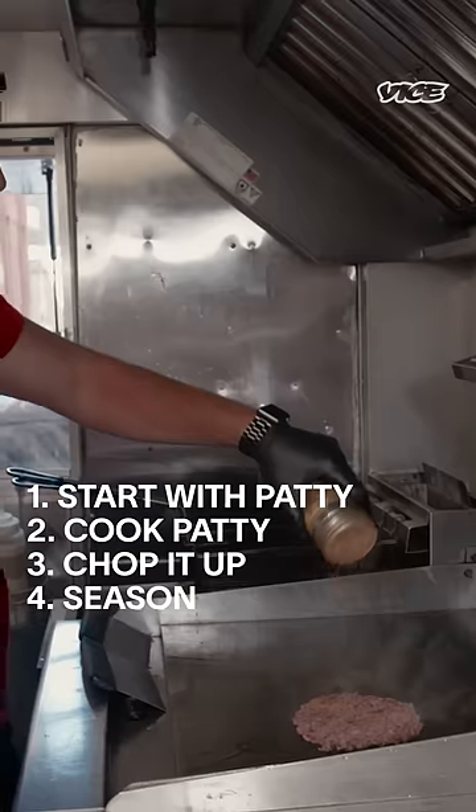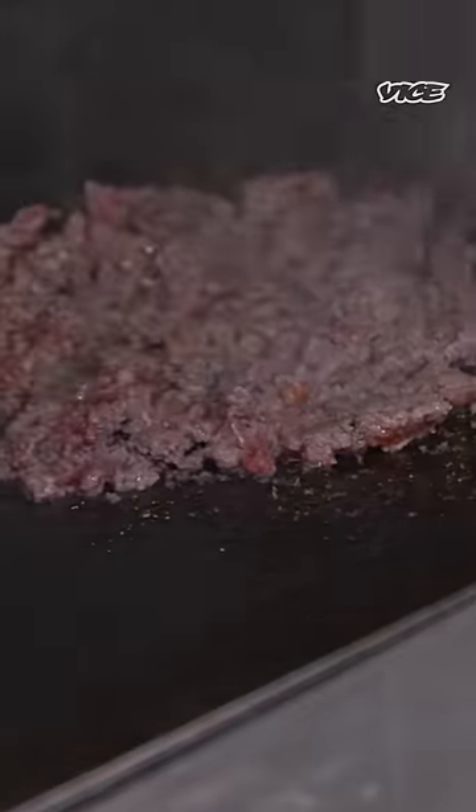We're gonna hit it with some of our special seasoning. Seasoning and the sauce, that's what separates us from the rest. Can't give you that secret.